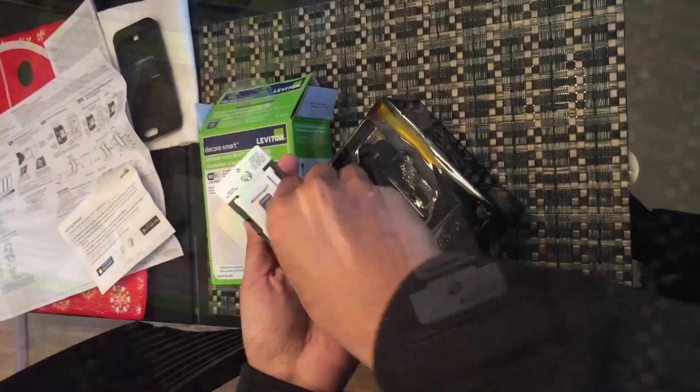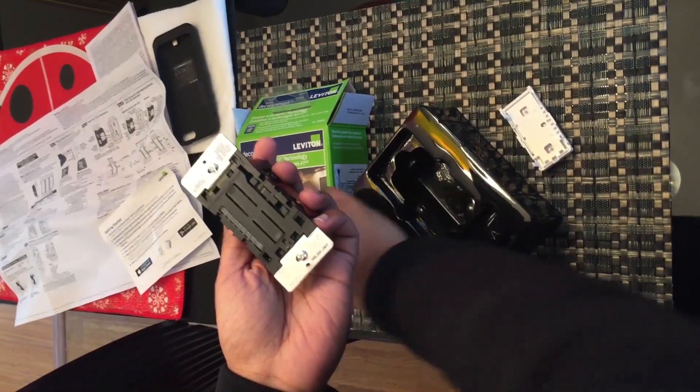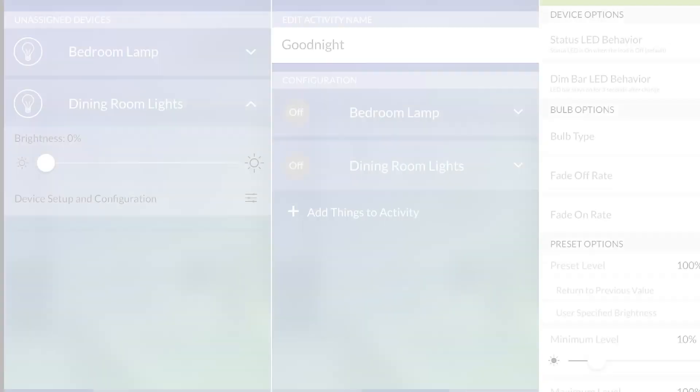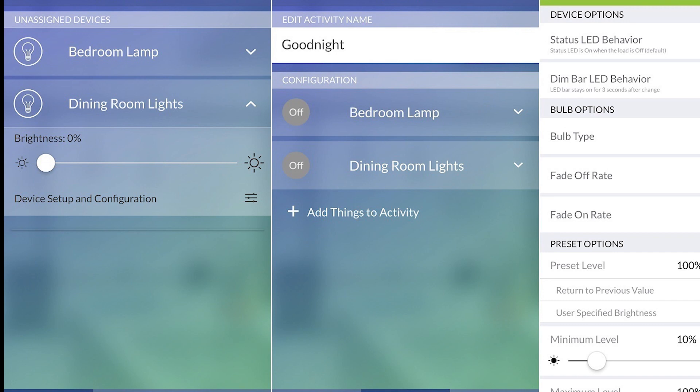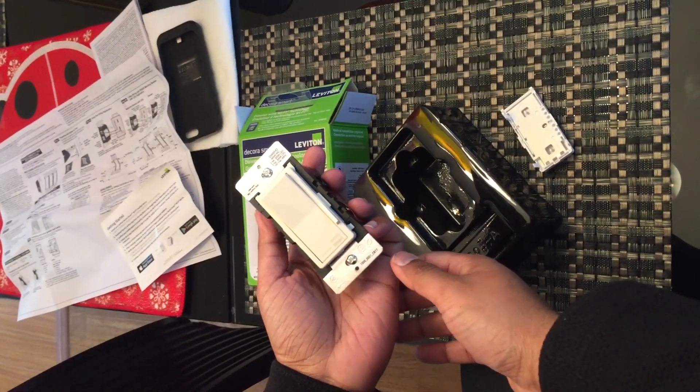One quick thing to mention is that even though this is a Leviton Decora switch, it's not one of the ones supported by Amazon Alexa. It's fully supported by the MyLeviton app, available in the iOS or Android app store. You should have fair success working it on older devices as well — in this review, we have the app running on an iPhone 5S and it works just fine.